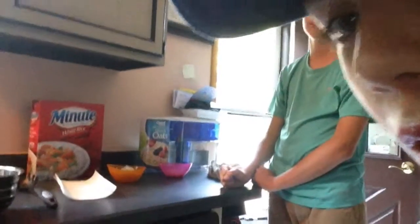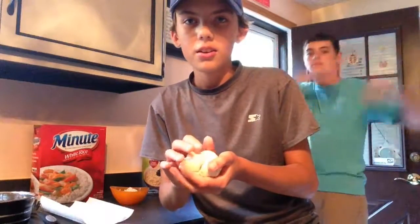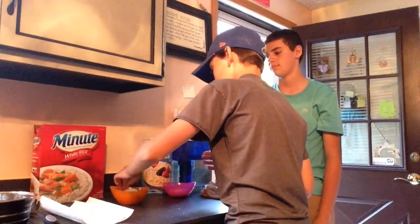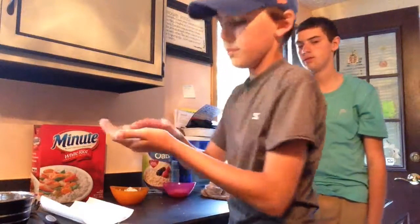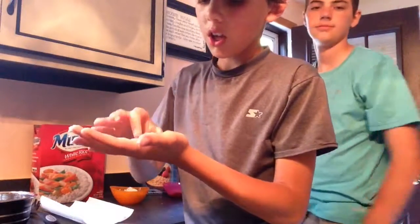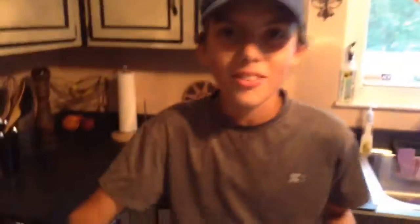Alright guys, we have our dough. Part two — you want to get some dough, put it in a ball about the size of a dime or a nickel. Put it in the rice, then put it in the oatmeal, and roll it around. Then you gotta put it in boiling water for a minute. Boily ball! Alright guys, you have your boiling ball now.